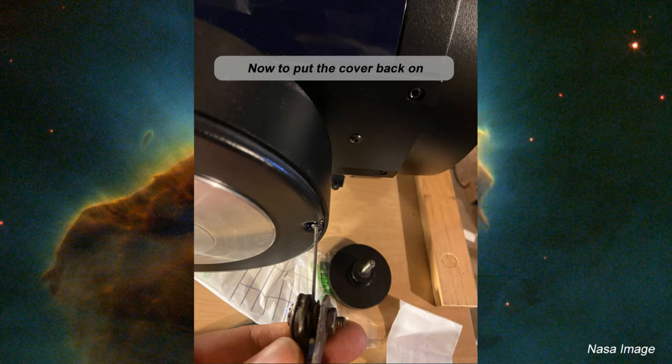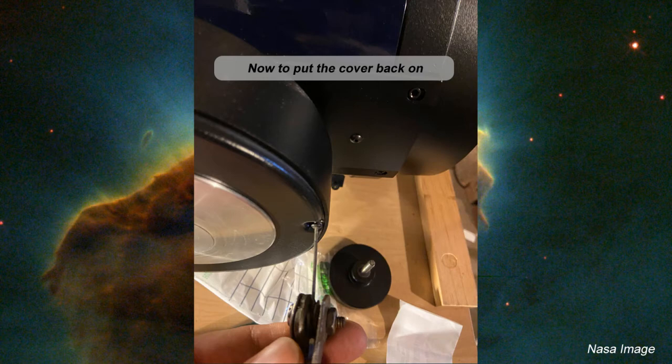I'm going to put the cover back on and the clutch knob in place. Now all that we need is a clear night sky. Just by doing that job I saved myself a couple of dollars — well, looking online I found a replacement declination drive for $345. For the price of springs at $3, I saved myself $342 just for a little spring. Not a bad deal. The job was actually fairly straightforward, fairly simple, required no expertise, and it's something that anybody can really tackle.